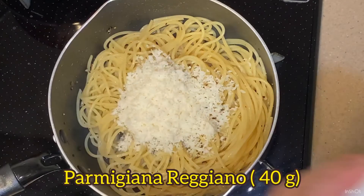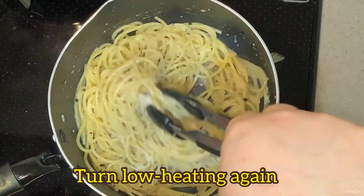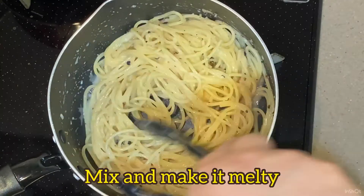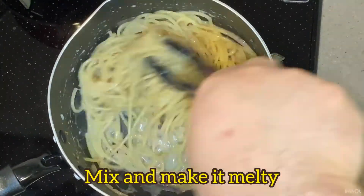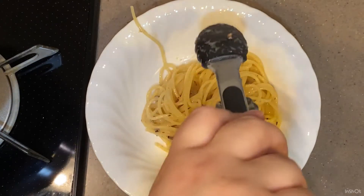Parmigiano reggiano, then low heating again. Mix to make the cheese melty — I love it. Okay, going to plate now.